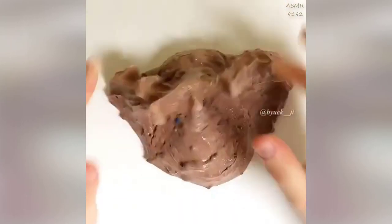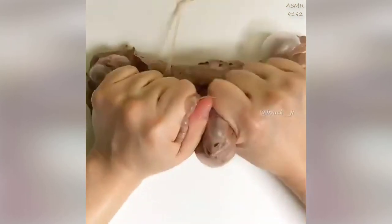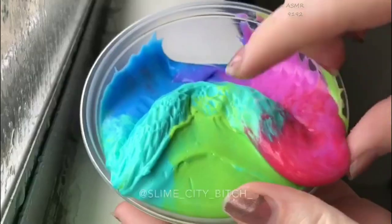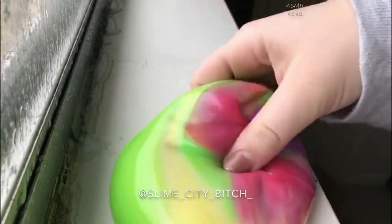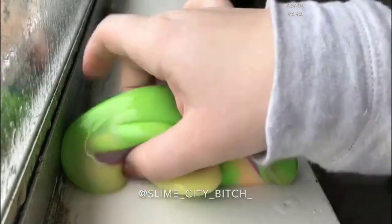I'm going to go ahead and put it in the middle of the screen. I'm going to put the tape on the top. Let's go.